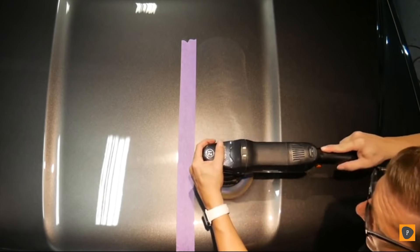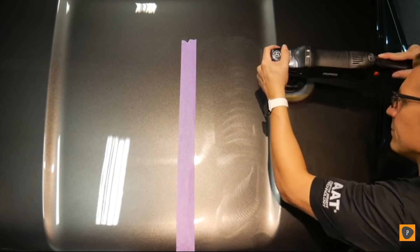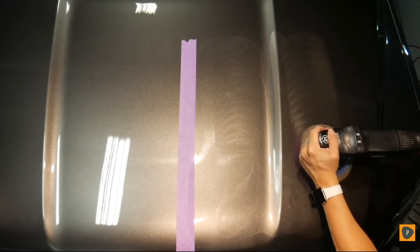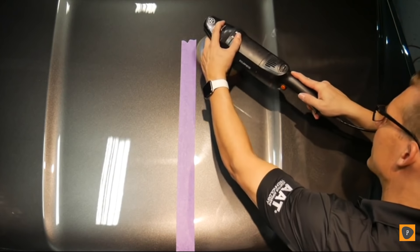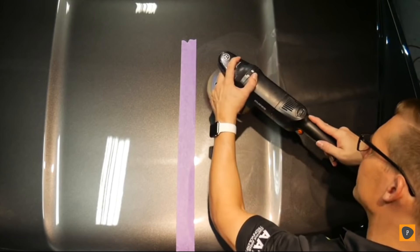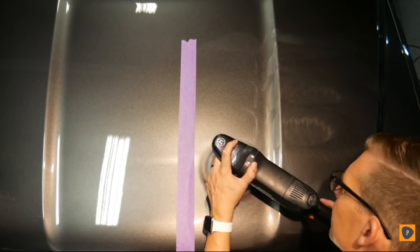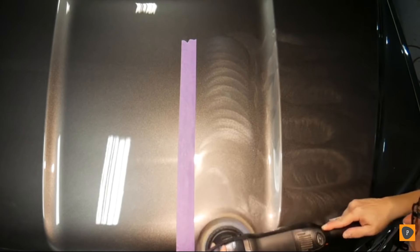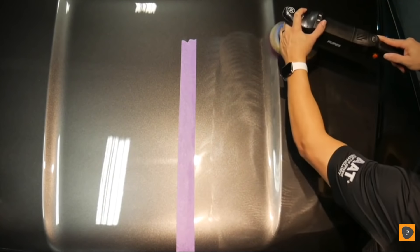I'm going to go at a nice, slow, even, steady motion. First thing you'll notice is that great scent. Notice how well it spreads throughout the pad — you don't need to spread it into the pad prior or prime it, as they call it. This is with a heavy cutting pad. You're going to see the gloss you get out of it. Great open times, goes a long way.